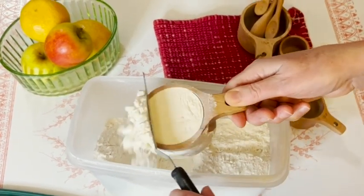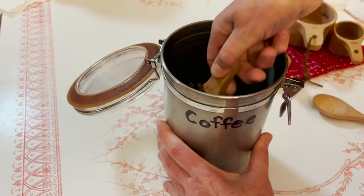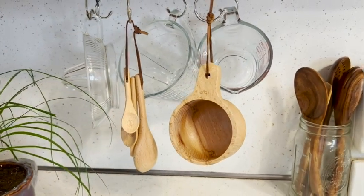You can use these as a scoop for your bath salts or your favorite coffee beans. Even hanging them up, they just look so cute.